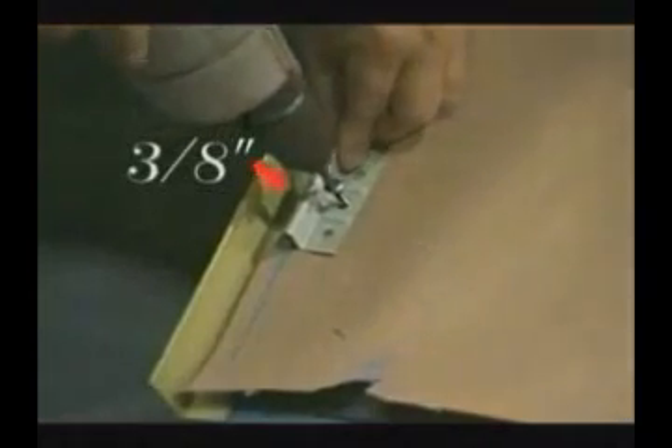Once we are sure that the gable is square, a clip will be fastened 3/8 of an inch from the starter cleat to allow our first panel to be installed without having an exposed fastener. This allows for expansion and contraction.